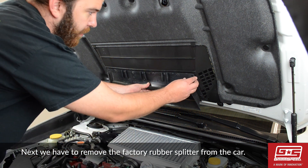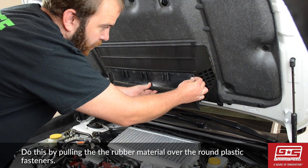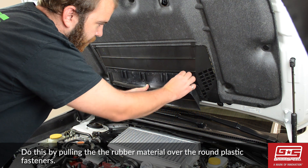Next we have to remove the factory rubber splitter. To do this, pull the rubber material over the round fasteners.